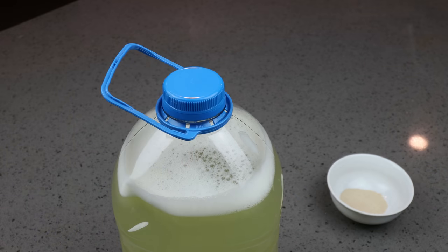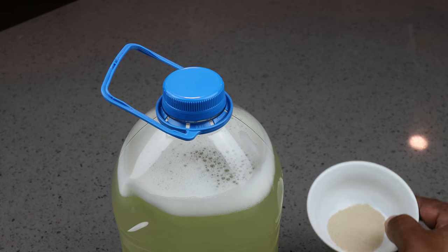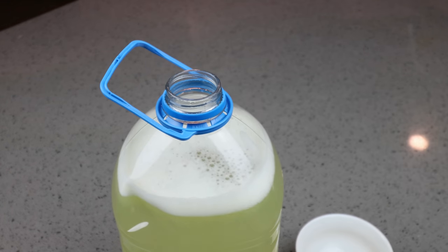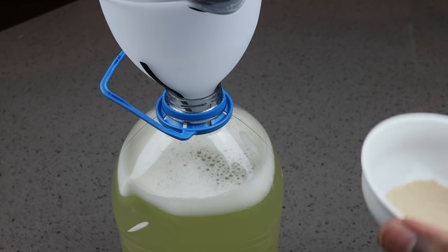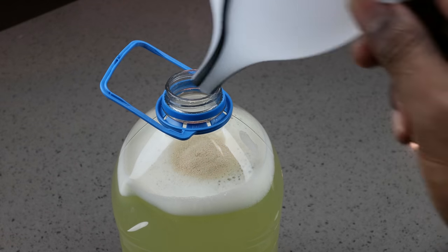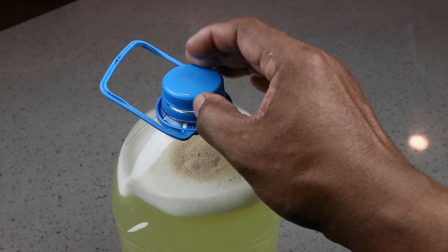Most hard lemonade recipes call for additional vodka to provide the alcohol. Since we're not doing that, we're going to rely on yeast and the fermentation it provides to convert some of the sugars into alcohol and also add a little carbonation. So all we need to do is go ahead and add in our yeast and put our cap back on.